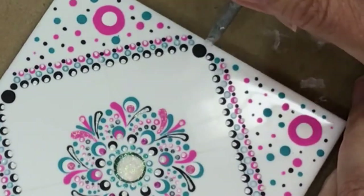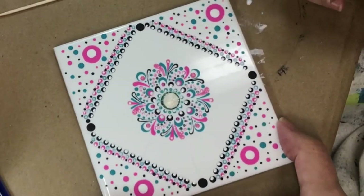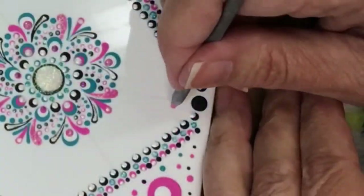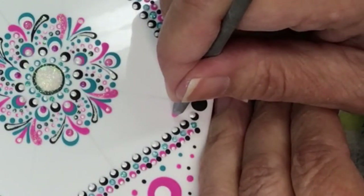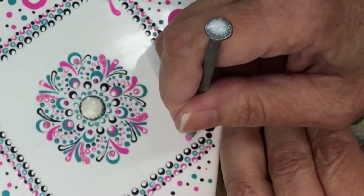Now I wanted to finish off these black dots on the end — they were just kind of hanging there and I didn't know what I was going to do. When I looked at the whole picture, I saw that set of swooshes without the large dot in the center — actually the one right above it. I'm going to replicate that.